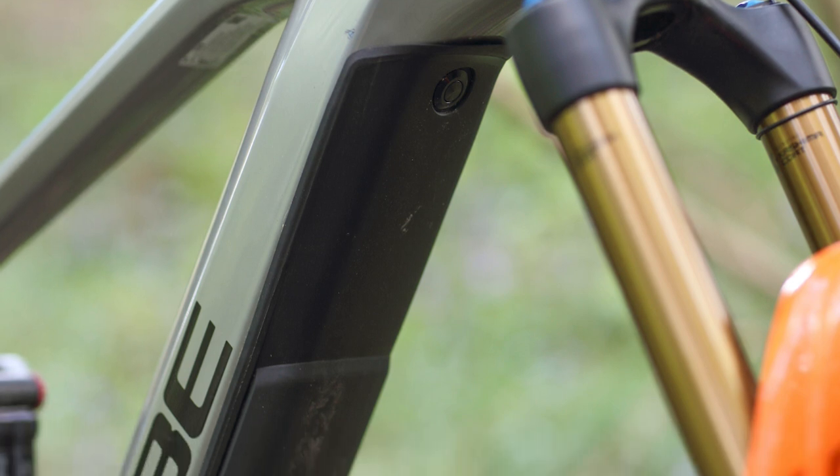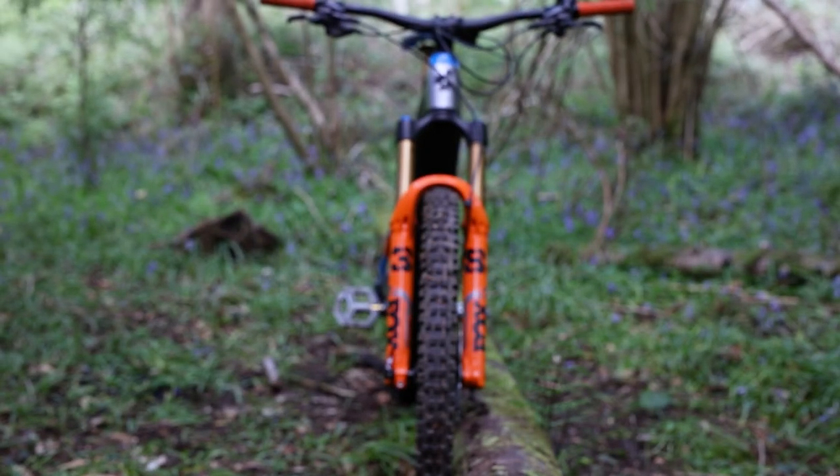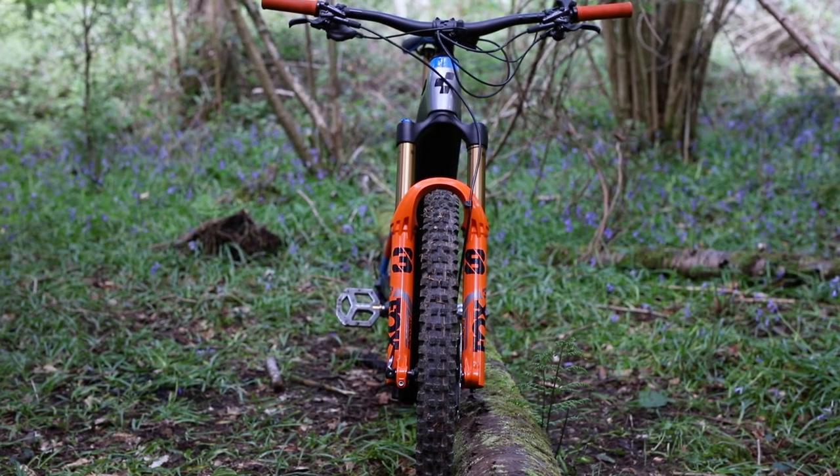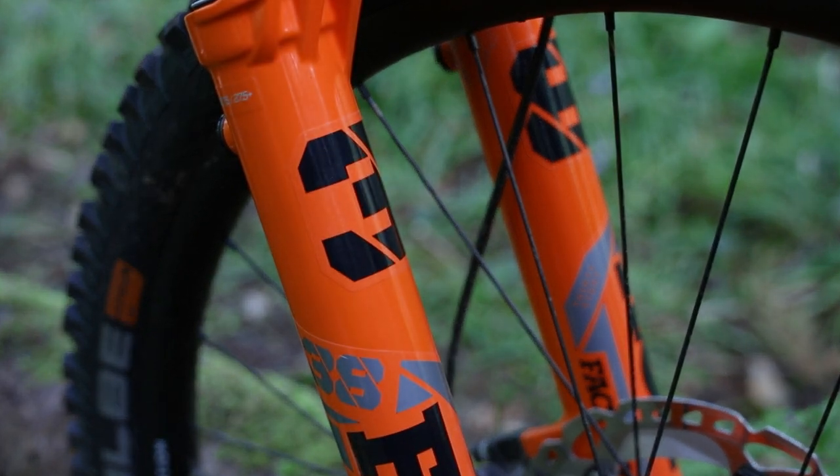Against last year's bike, this one hasn't had very many changes — rather small refinements to make the bike even more capable. First off, the Fox 36 that we saw on the old model has been beefed up to a Fox 38, which has added a whole load of stiffness to the front end and made the steering incredibly direct thanks to the lack of flex.